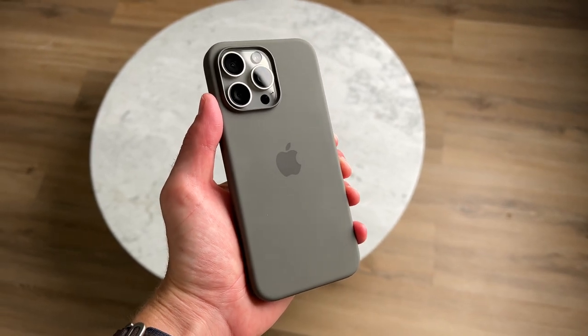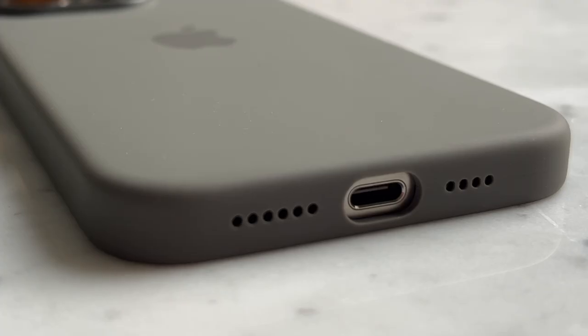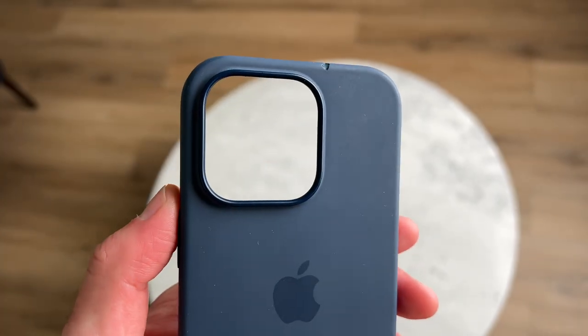Today I'm reviewing the silicone case made by Apple. Hey everyone, it's Andrew and welcome back to the channel. The case is almost perfect. Almost. It has a lot of good things and one major problem that I have to address, and it's a bit of a letdown.